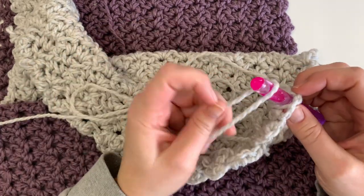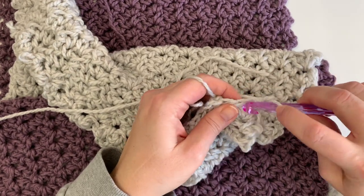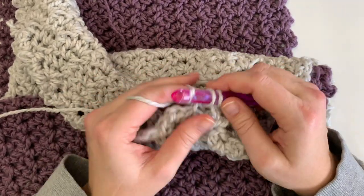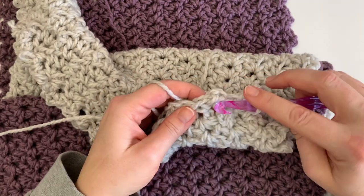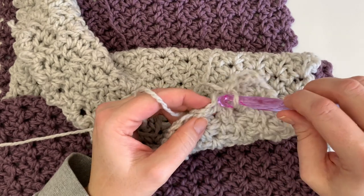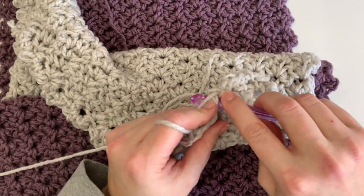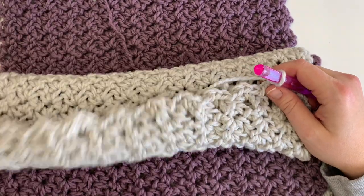Now that we're at the end of the cowl, we're going to work two single crochets into each chain-two space. That will essentially give you a row of single crochet so that when we put the two ends together we can line up our single crochets and slip stitch through them. I'll finish this row and then we'll put the ends together and we'll be done.